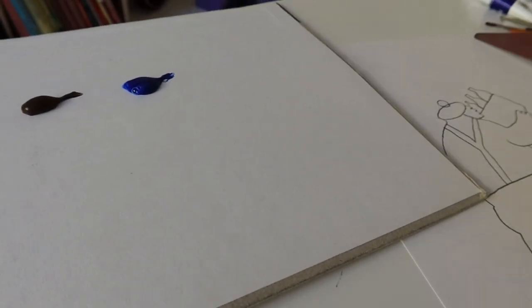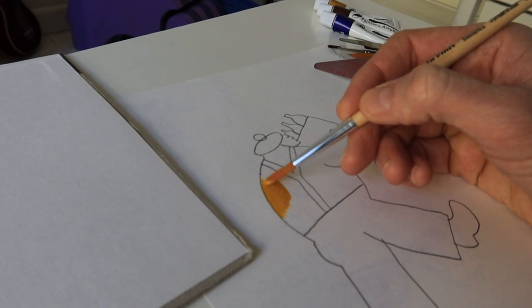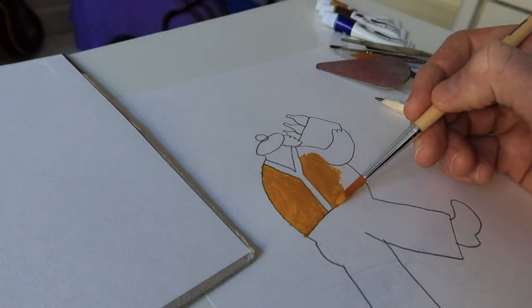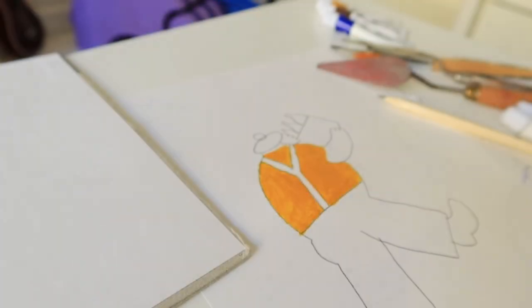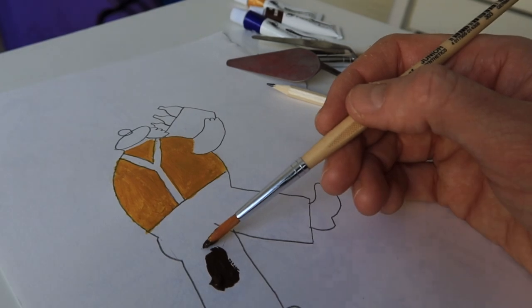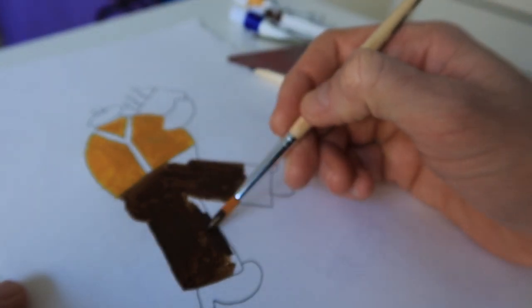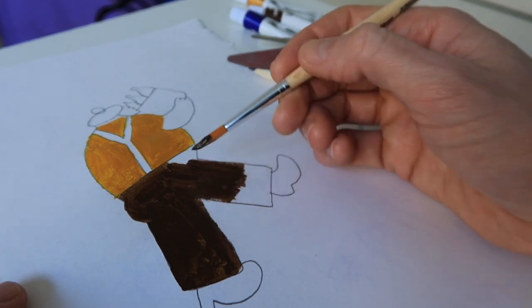I think I will go with Yellow Ochre for his shirt. Let's just start with that. And then I will go with Burnt Umber for the pants. Right now I am very satisfied with the combination of Yellow Ochre against Burnt Umber. I believe this is because they are both earthy colors.